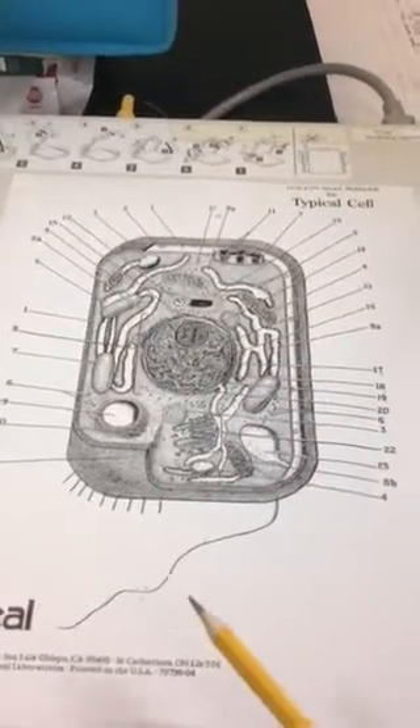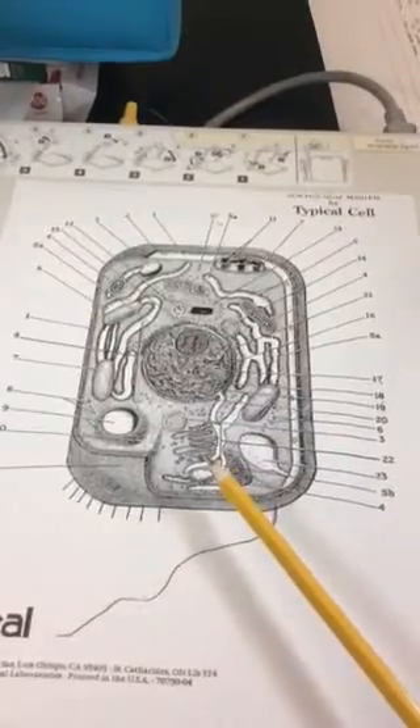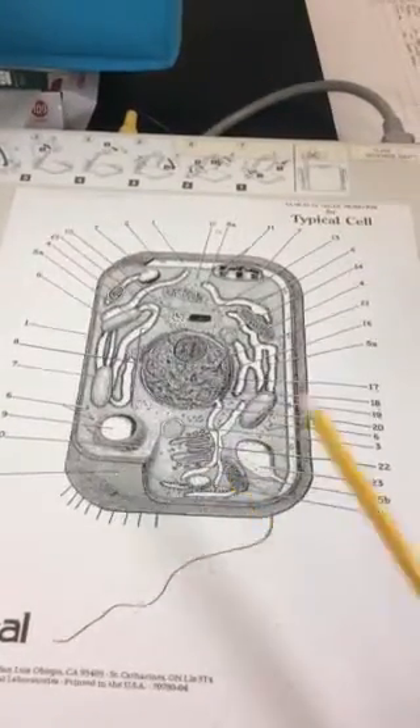Then we have our Golgi apparatus. It's not the best picture of a Golgi, but it is there. The Golgi apparatus would be number 22.